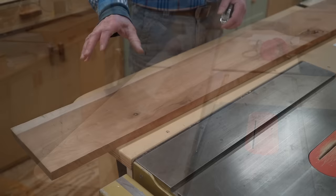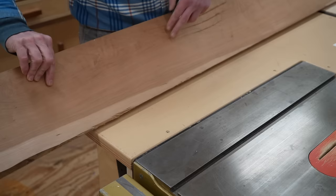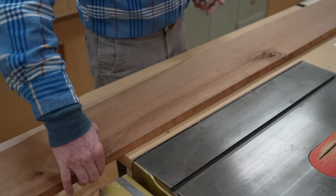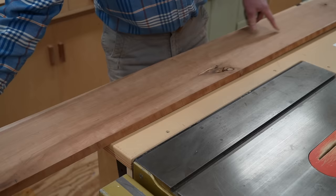This is the board I'll use for all four aprons. This part here will be for one of the sides — I can fill that knot with epoxy. Over here there are some big scratches on the other side of the board and I don't want them on the inside of the drawer, so I'm going to use this section for the back of the table. This section will be for the front, where the drawer will be, and the end of the board I'll get the other side. The next step is to cut these parts to a rough length.